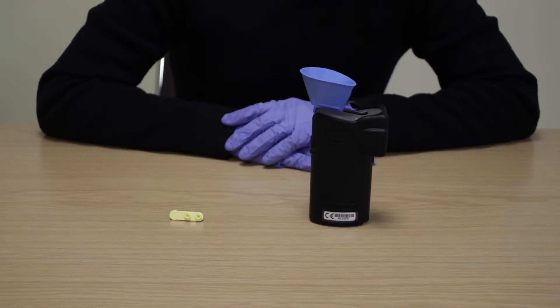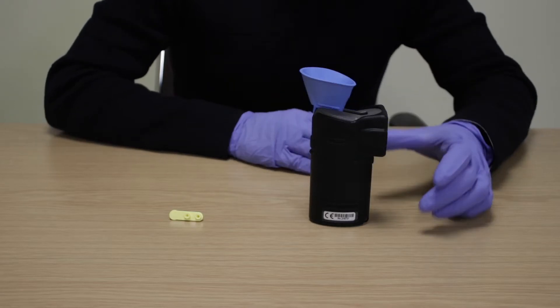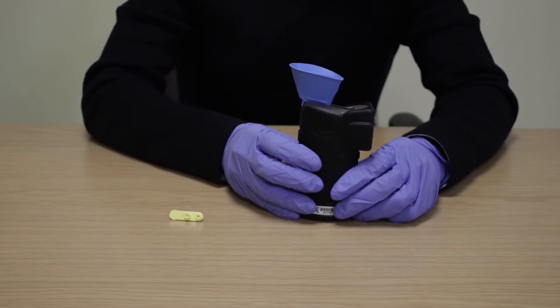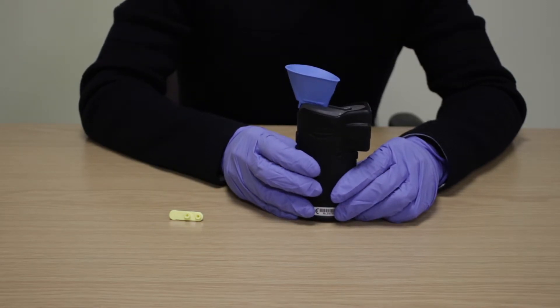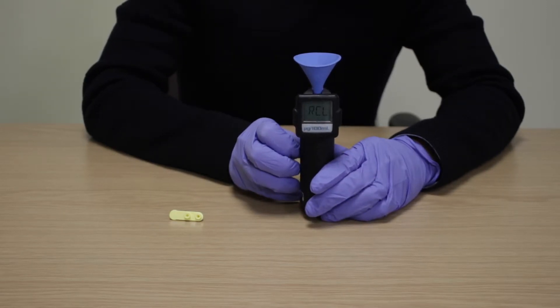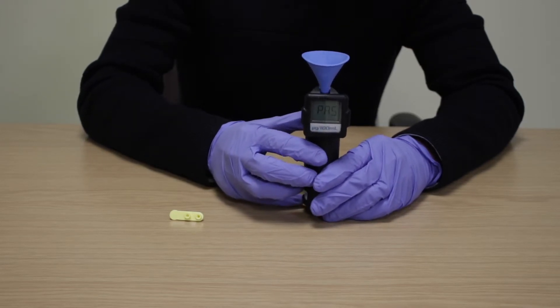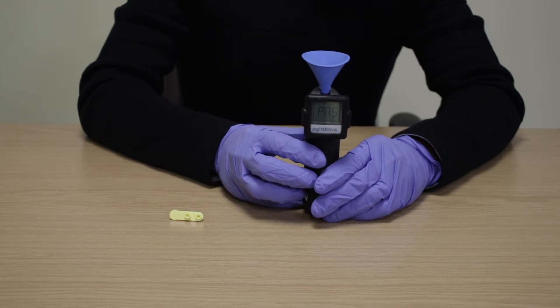Now press the on and off buttons together to bring up the menu. RCL will show on the screen as the first menu option. Press the on button to scroll through the menu until you see passive, then press the off button to select this passive mode.